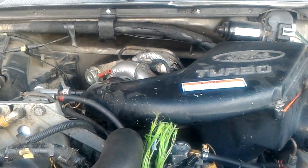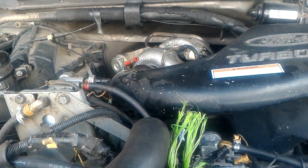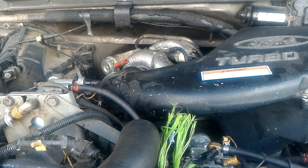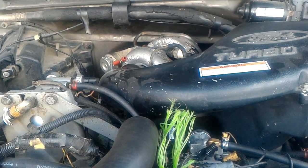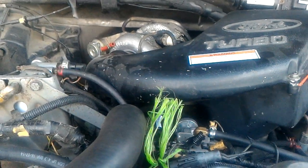They're about 200 bucks. Part number is WWIDI. Dieselsite.com makes them. I bought mine from Alligator — they're the ones in Coeur d'Alene. They're close to me, so I figured I'd support them.